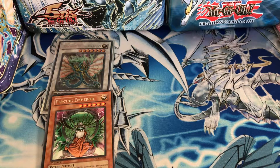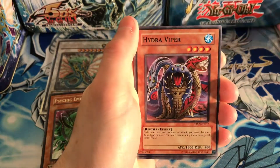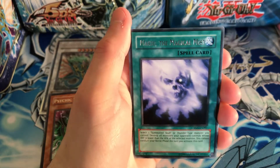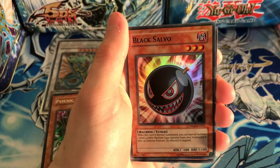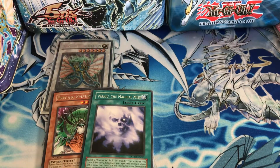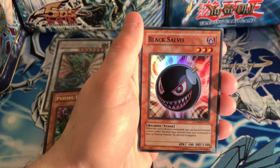Next we have Crimson Crisis — hopefully we can pull something good. One holo, that's all I'm asking for. We got Morphtronic Mix-Up, Descending Lost Star, Hydra Viper, Blackwing - Sirocco the Dawn — pretty cool we got a Blackwing. Our rare is Maikiu the Magical Mist. Oh wait — Black Salvo! We got a super! That's awesome. Black Salvo lets you special summon one level four Dark Machine-type monster from your graveyard in defense position — really awesome.